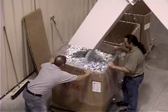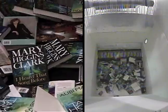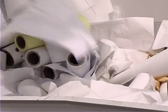Document destruction, sheet waste, signature waste, web waste, roll waste.